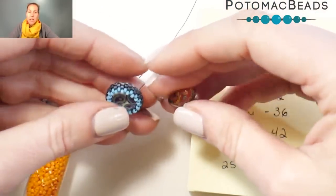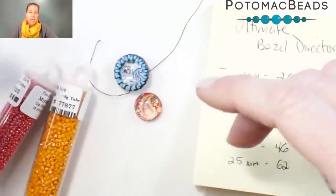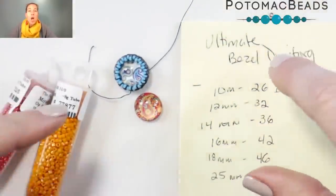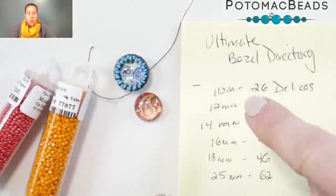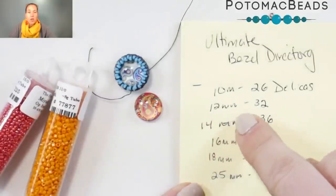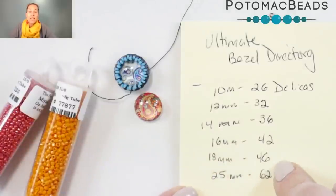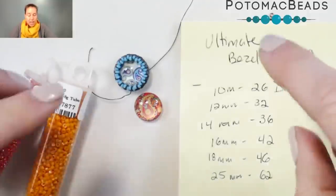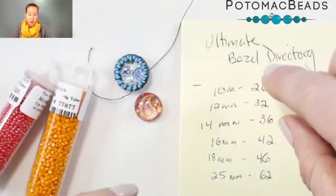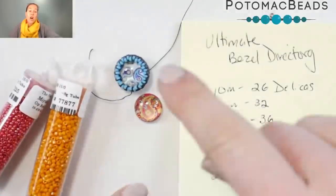We have so many cool new glass cabs in, and I'm sure you have things of all different sizes. If you don't want to do a 12 or have a different size, grab a caliper and measure it, then check out Lindsay's Ultimate Bezel Directory on our Potomac Beads blog — it gives you all the different counts. For example: 10mm = 26 delicas, 12mm = 32, 14mm = 36, 16mm = 42, 18mm = 46, and 25mm = 62. That's the number of delicas you put onto your thread and needle to start. I'm doing a size 12, so we're initially picking up 32 delicas.